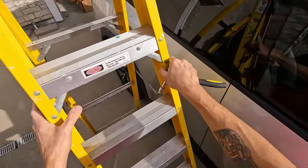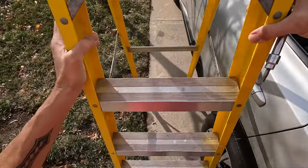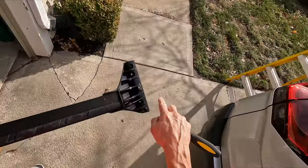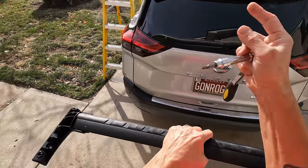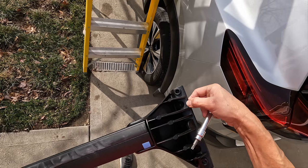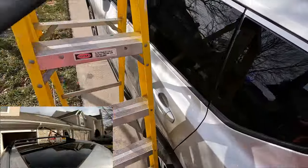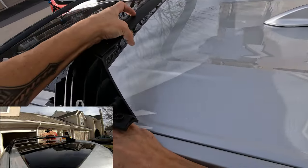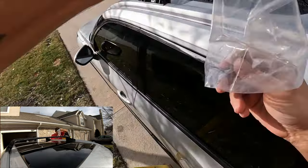Now you're just going to repeat the same thing for the ones in the back. Grab the other bar — again, left rear, right rear. So the right side is the passenger side and the left side is the driver's side. You can also see it has 'forward' marked on the front there to tell you which way to go — you can see it right there. It fits a lot better when you follow the directions. Set it down in the channel, and make sure your rubber seal is not folded over — so it creates a nice seal underneath.